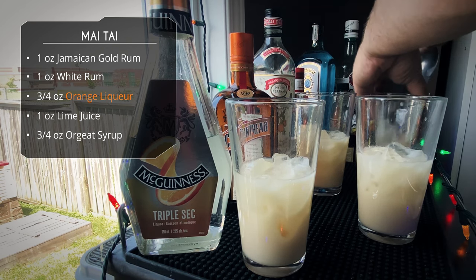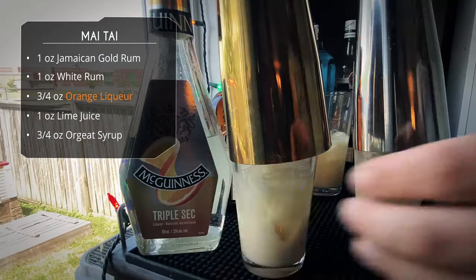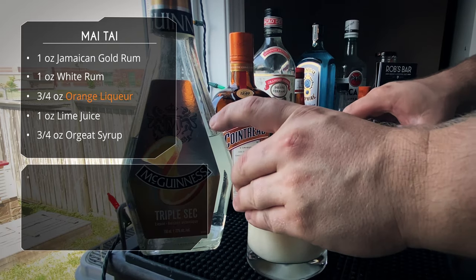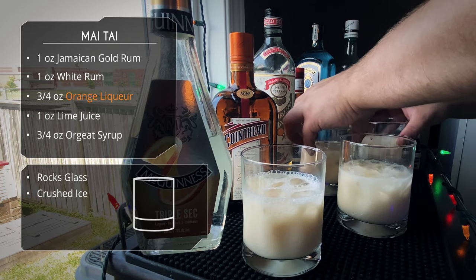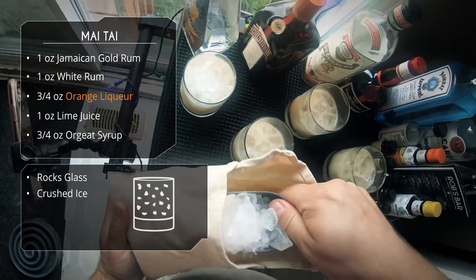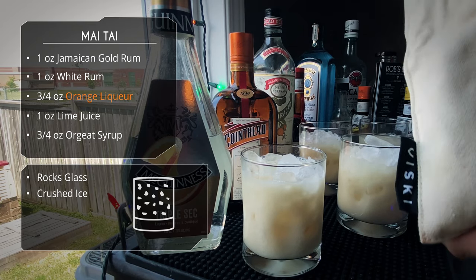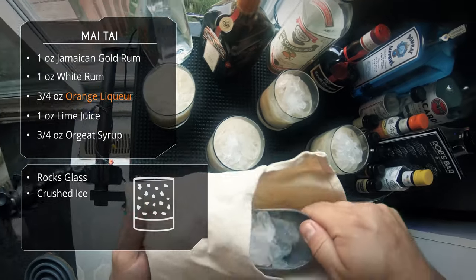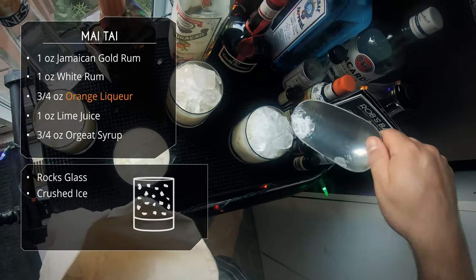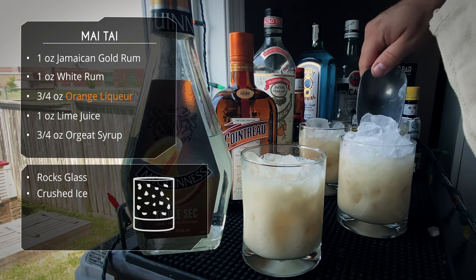We are filling our glasses with ice, then I do a double flippy move, and then we're going to shake these one at a time. I actually did these off screen because I was afraid of mixing up the glasses and forgetting which had which liqueur. We are serving in rocks glasses and topping with crushed ice. If you want a fancy tiki glass that works too, but I always serve Mai Tais in rocks glasses — the tiki glasses tend to be too big.